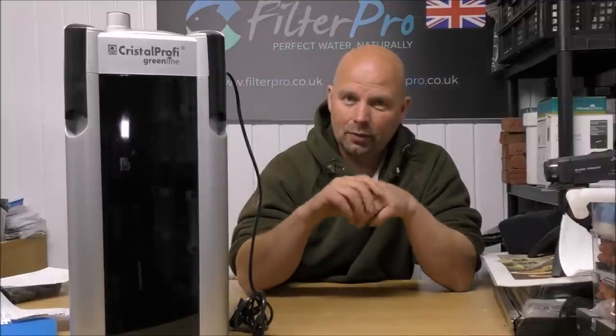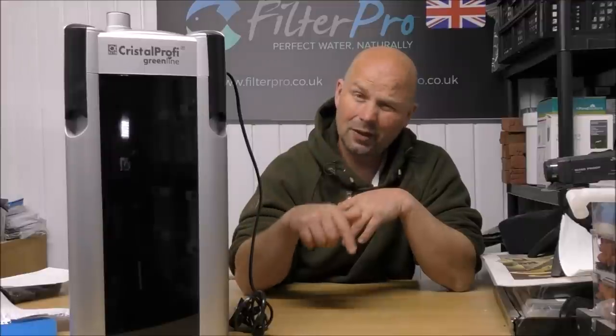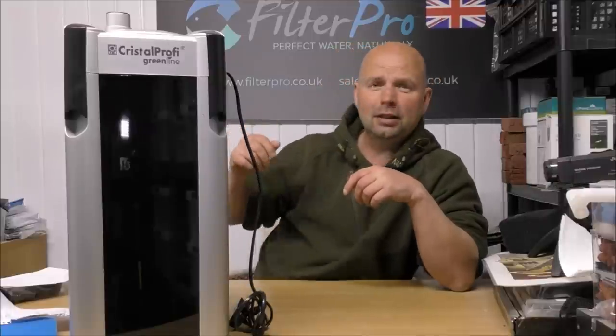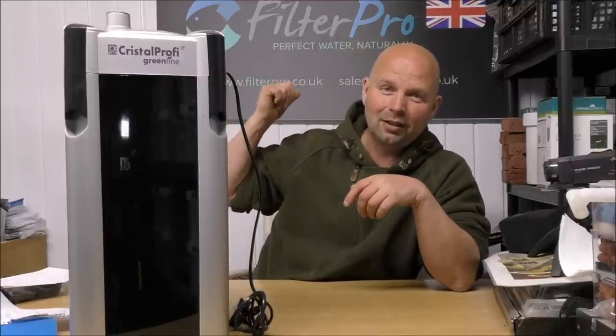Thanks for watching. If you've got a filter I haven't yet featured in this series — and that list is becoming smaller and smaller — by all means let me know. Best way to get hold of me is by telephone; my number is always in the video description and in the pinned comment. The website is filterpro.co.uk and my contact details are on there as well. There's also a contact form if you want to send an email, though it may take a lot longer to get to an email than a phone call — because if the phone rings, I answer it.